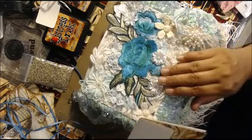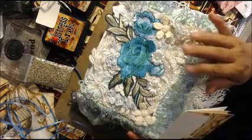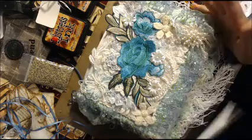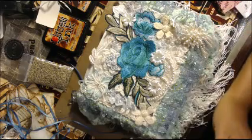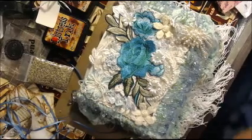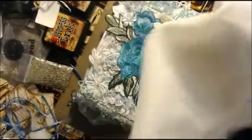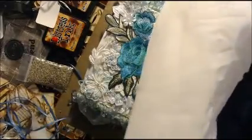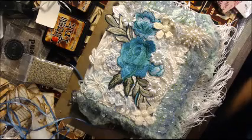It was from Marlene, who is Mars from Michigan here on YouTube. She made me an altered IC card and cover, and I was right at the point where I pulled it out of the bag. It was wrapped in this beautiful, very sheer material.